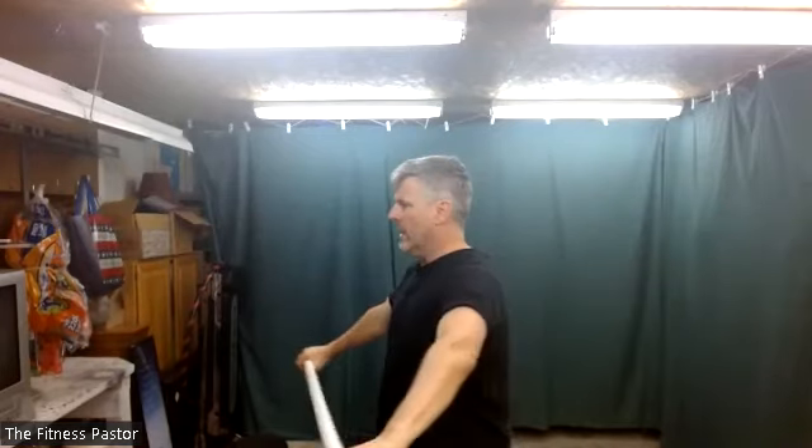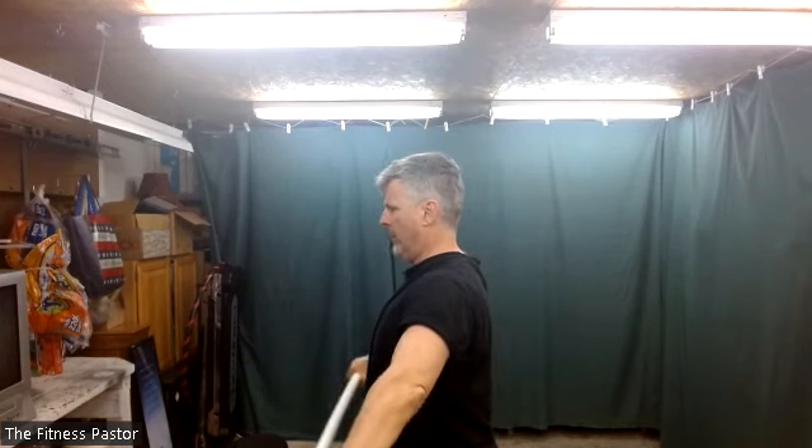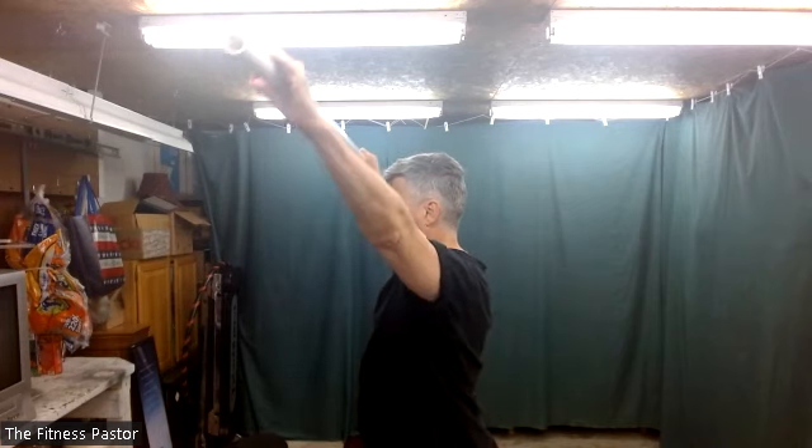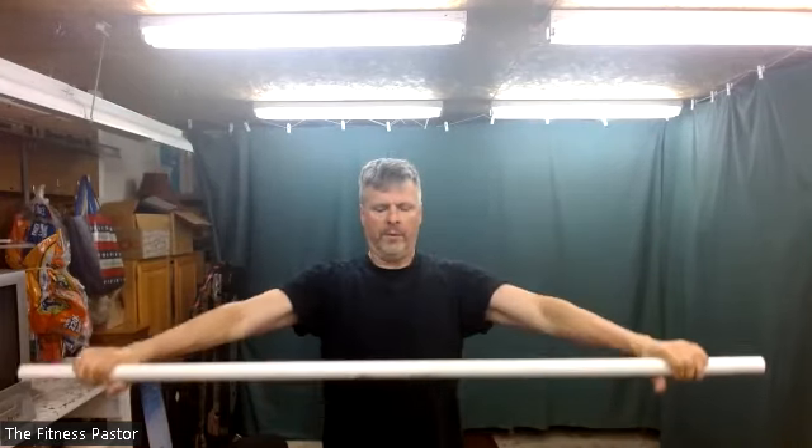We're going to raise and lower the stick into the overhead position. As we do that, we're going to apply pressure to the center of the stick — our elbows will stay straight. We're going to try and push hard to the center and then raise up to overhead and then lower back down. In three, two, and one: apply pressure and begin to raise and lower those arms. Be cognizant of your posture as you do this. Inhale and exhale as you go.